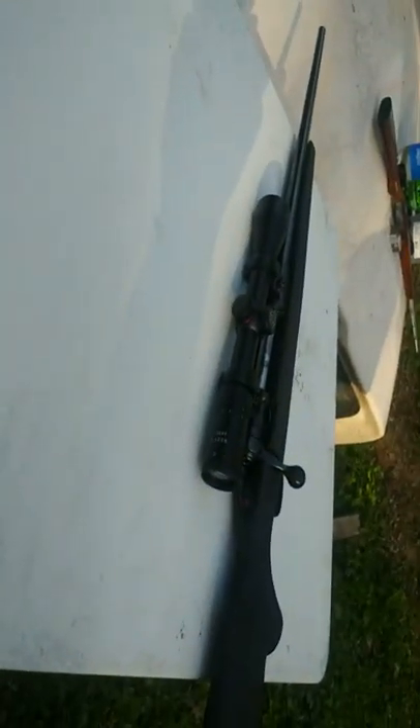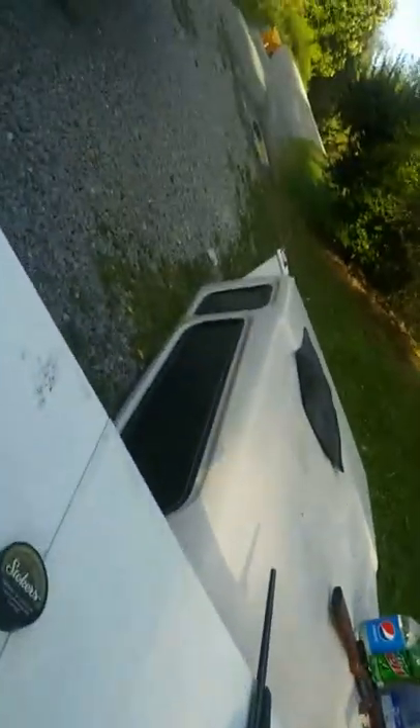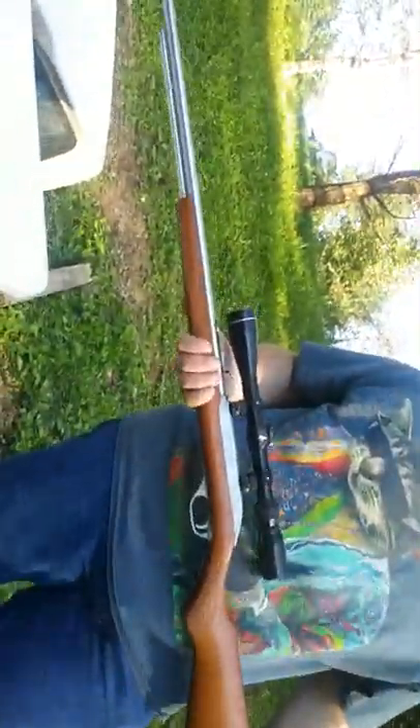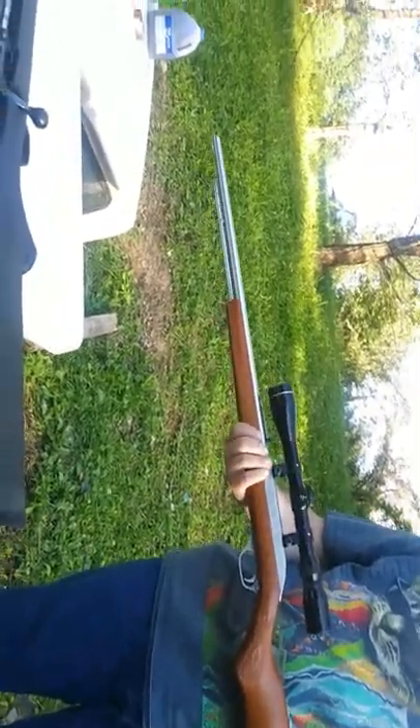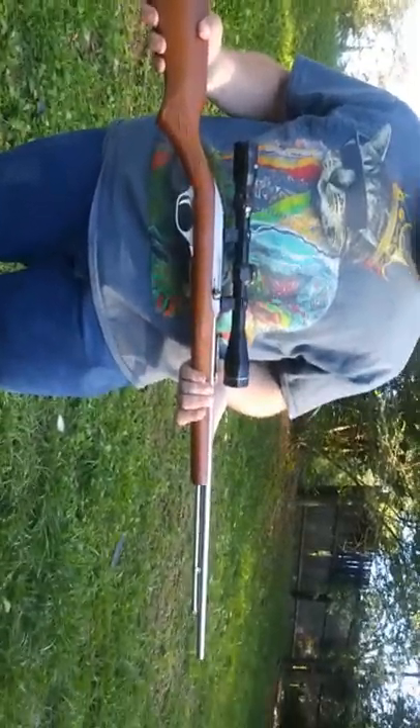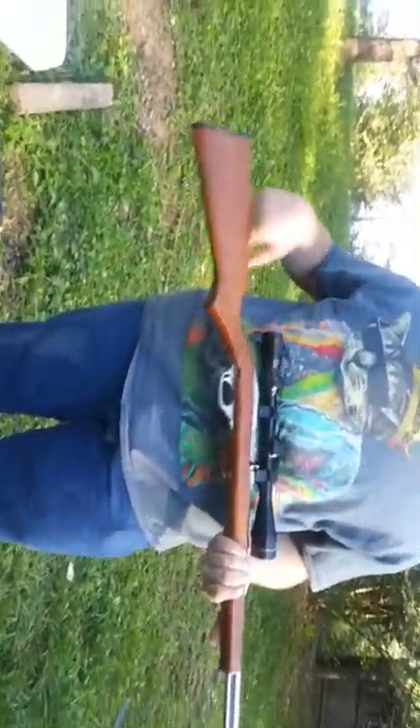Alright, today we're going to be shooting a fire extinguisher. Let's zoom in — fire extinguisher, .270. We got the black .270, and this is my little .22, I've had it for a little bit. I like that scope he's got on it.